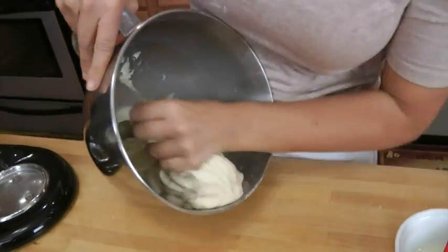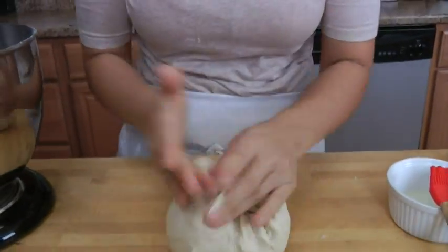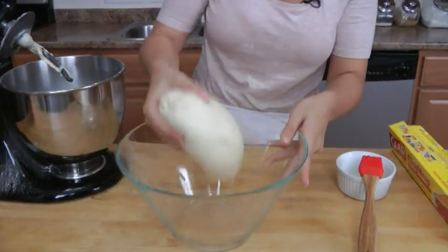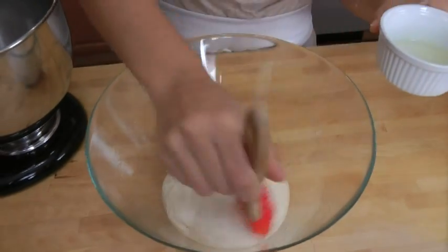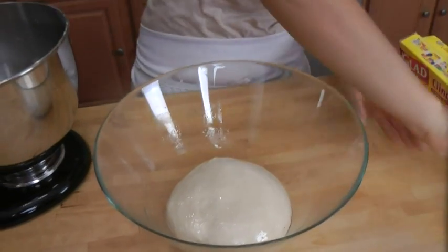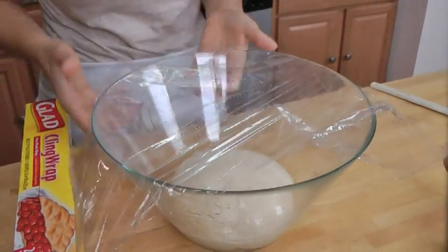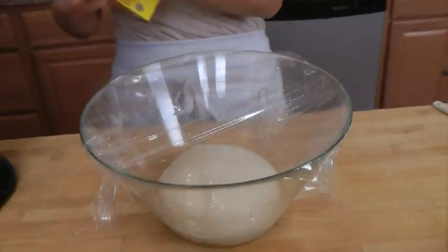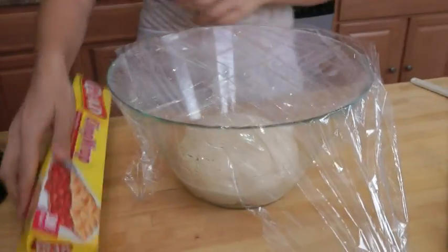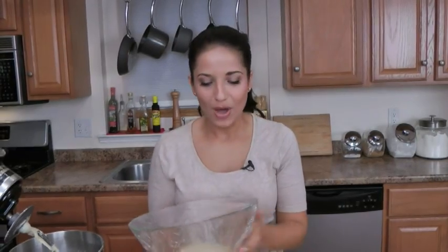I'm going to take the dough out, pull it together, and put it into the oiled bowl. I'm going to oil the top as well so that it doesn't form a dry skin. Cover this with plastic wrap — you can also use a kitchen towel. I'm going to do it both ways because I want it nicely sealed. Now you're going to pop this into a warm place and let it rise for about an hour. I like to put this in the microwave — obviously turned off — it's nice and warm and away from any drafts.